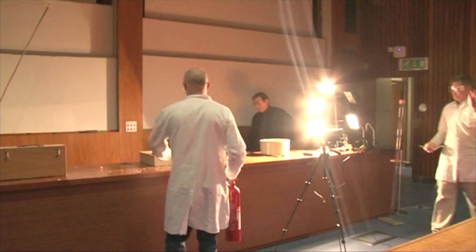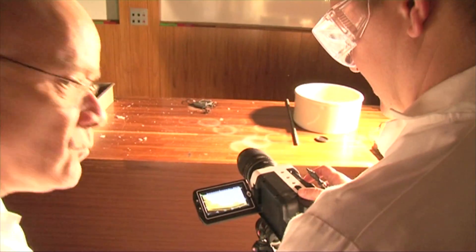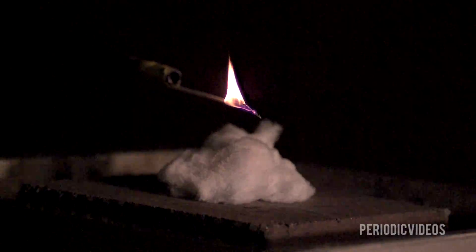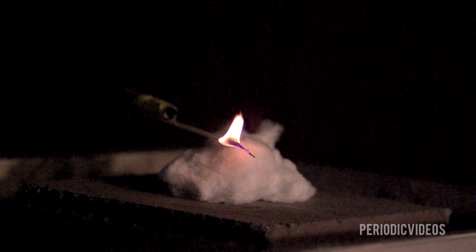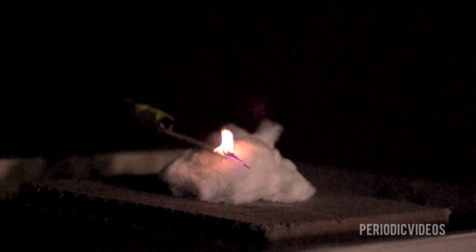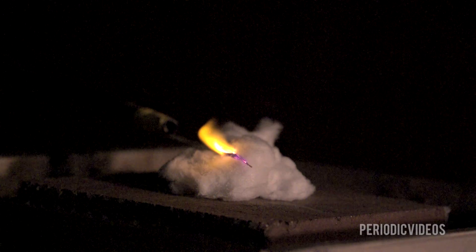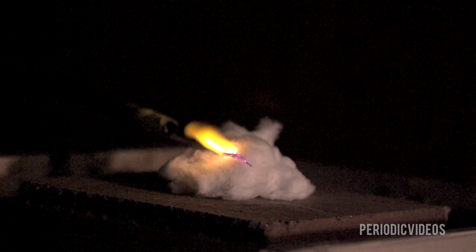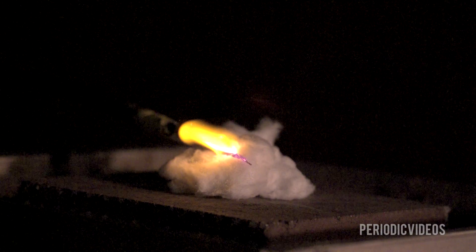When you film it at high speed it's much slower and more poetic. You see the match slowly approaching the cotton wool, and then the cotton wool begins to warm up inside — partly because the concentration of oxygen is probably higher inside since it's trapped in the fibers, and also because the heat can't escape so fast.